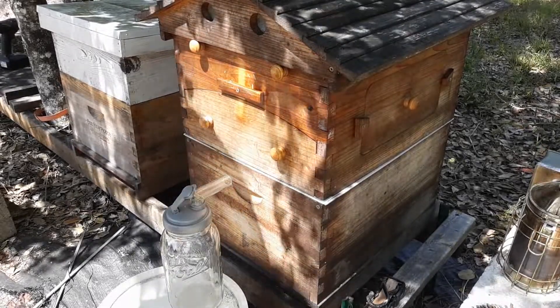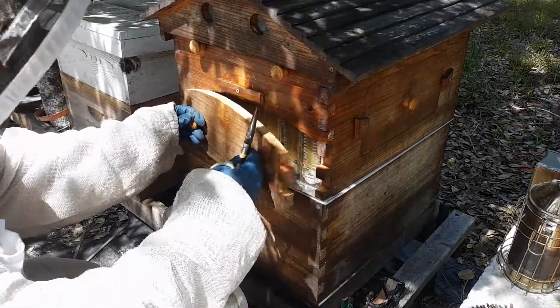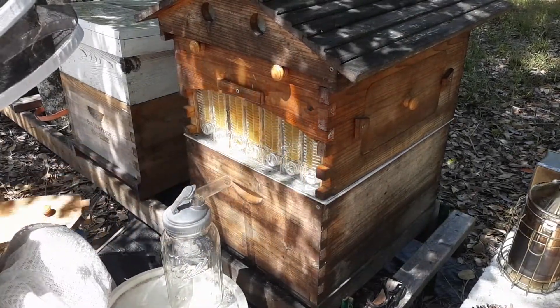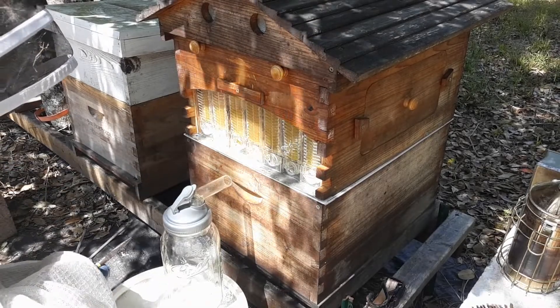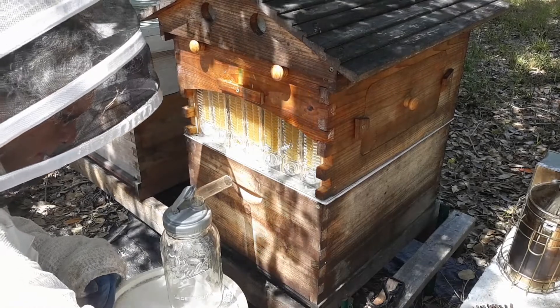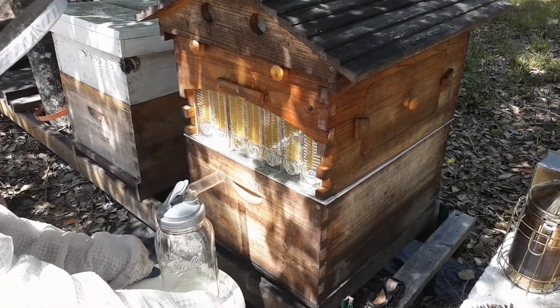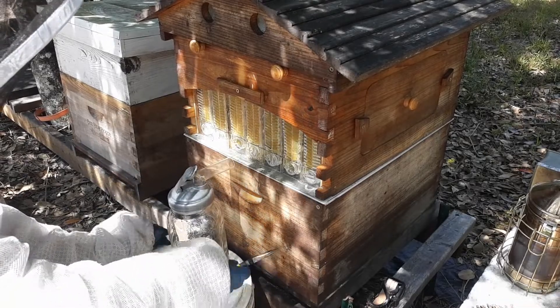Here I am using a bucket to set my jar on. Again, make sure that you have all of your equipment there and just do a little practice run.